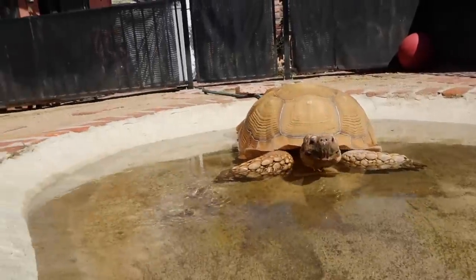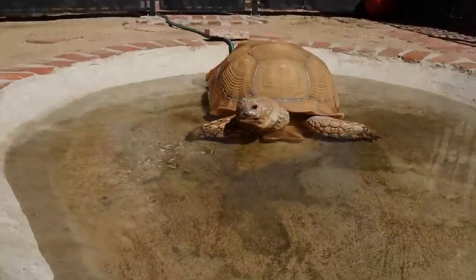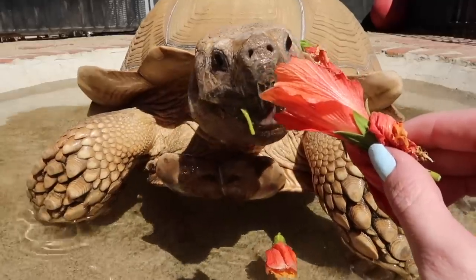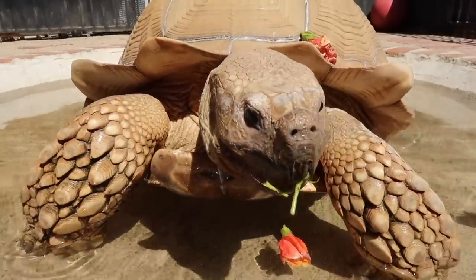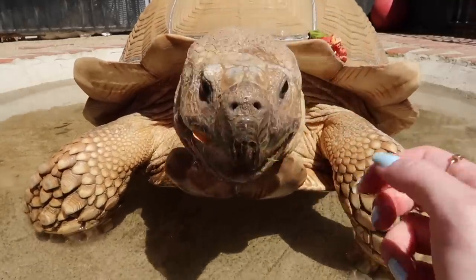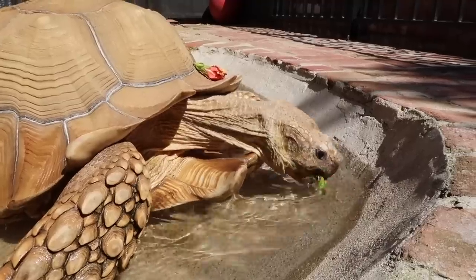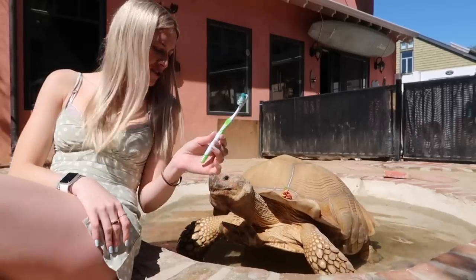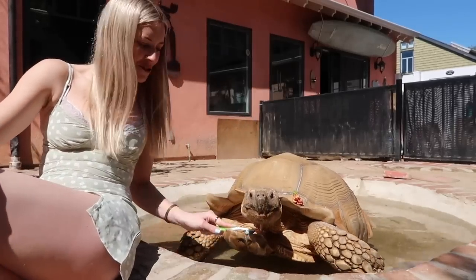He'll drink through his mouth, and also on his rear end they take water in, which helps hydrate them — so three stones, one bird, whatever the saying is, and he loves it. We fill it up until it gets right over his chest plate. We're going to use nice soft toothbrushes to gently scrub him.